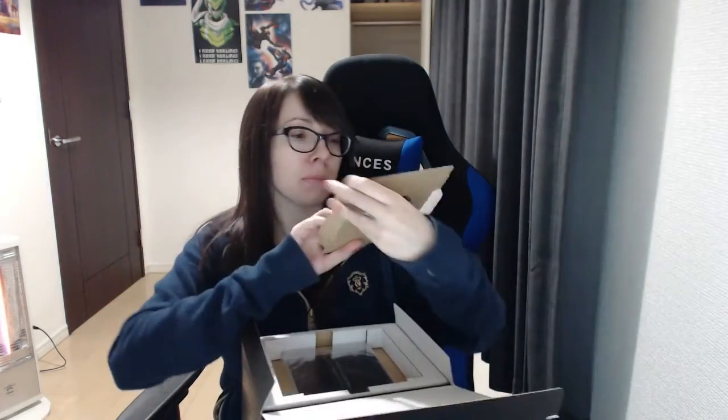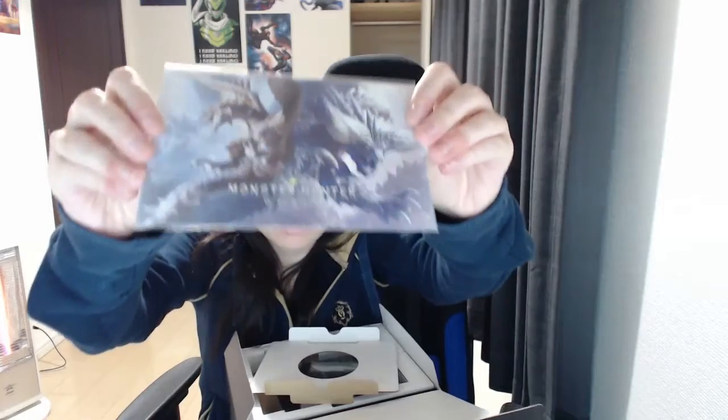Unfortunately my Japanese is not good enough to play in Japanese. What is this? It's like this little card here at the top — oh, it's a code. So I'm not gonna show it.